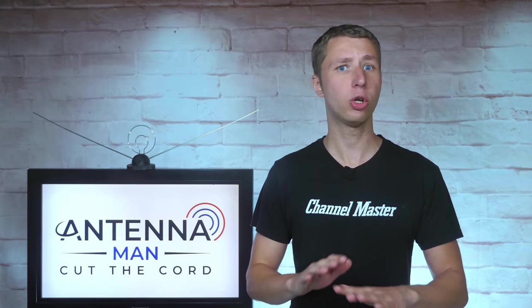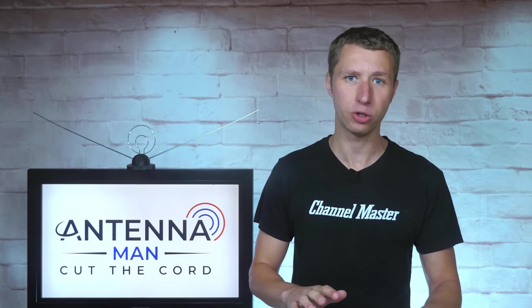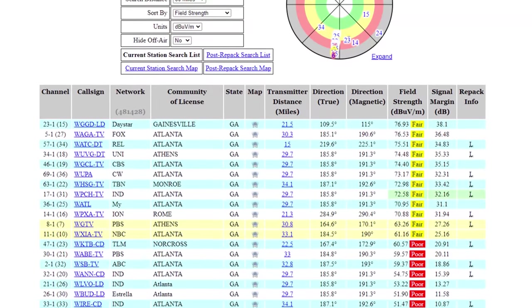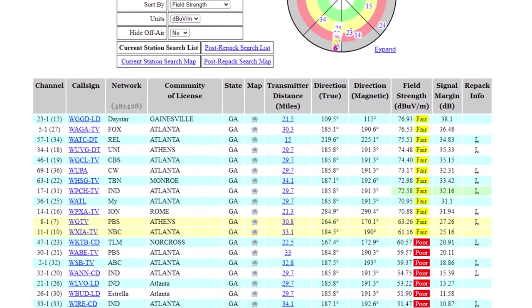To be clear, you should not buy an antenna solely on the mileage claim, but rather how the antenna is designed for TV frequencies and signal strength at your location.